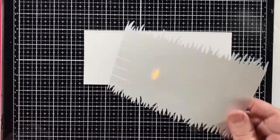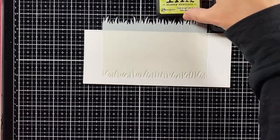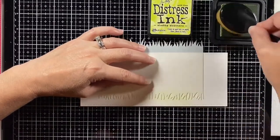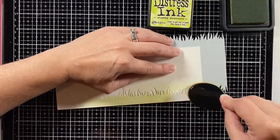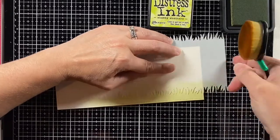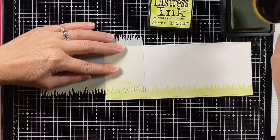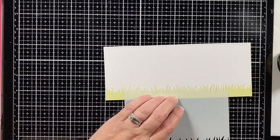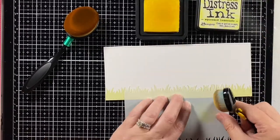To begin, I cut a piece of Bristol Smooth cardstock from the largest of the stitched slimline rectangles and I'm starting with this Shabby Shutters Distress ink, blending that using the grassy stencil. But this grass is kind of pale so I'm going to fix that later because I want a real vibrant background and I want the grass to kind of match up with that.